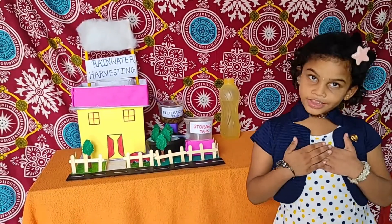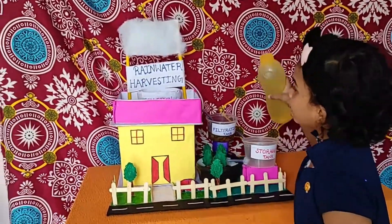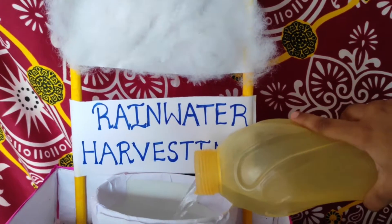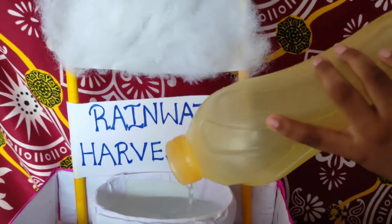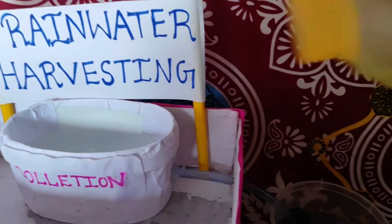Next I will tell you how it works. Rainwater falling from the clouds — we are collecting water in the rooftop.